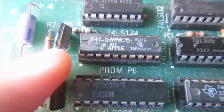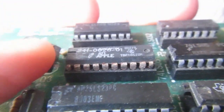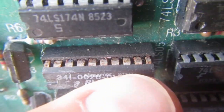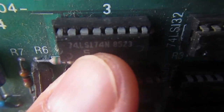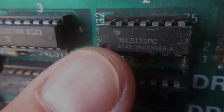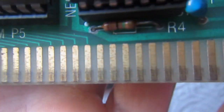Another evident issue with this board is that it's very dirty and most pins are very oxidized too. What I will do is remove every IC, give the board a good clean, and retin all the pins that appear to really need it.